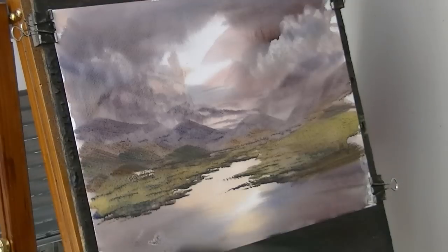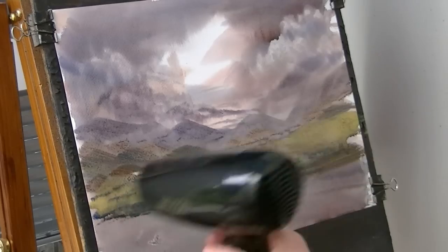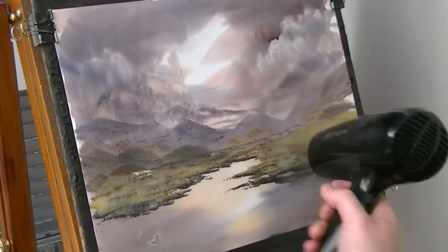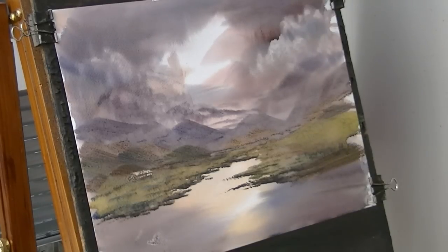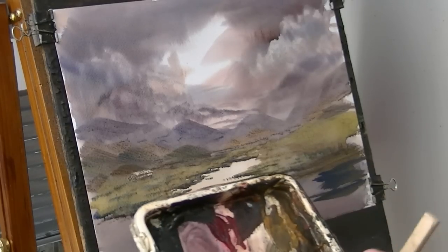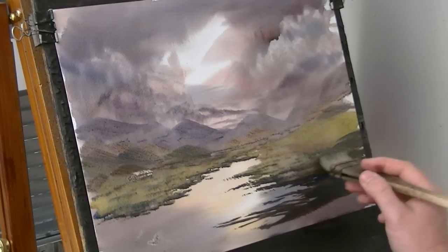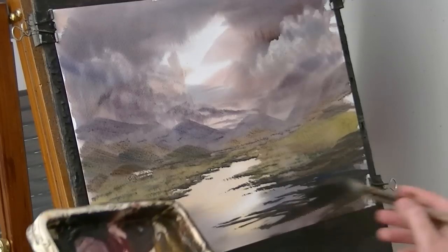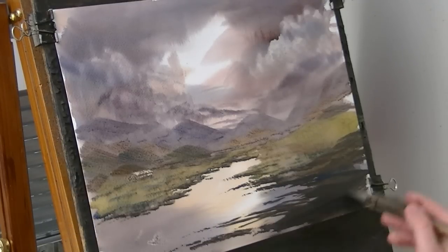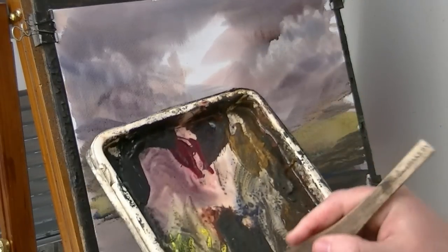Now we're going to put some kind of texture in here. It's really dark in the foreground there — it's going to swoop, sweep it like that.